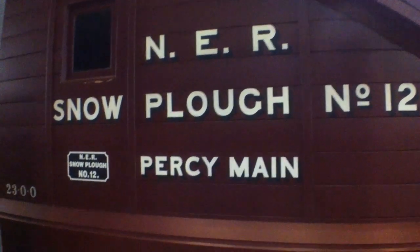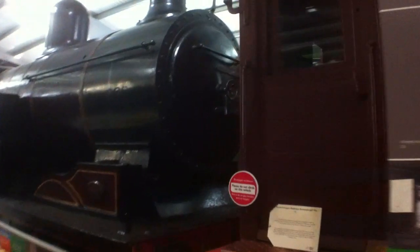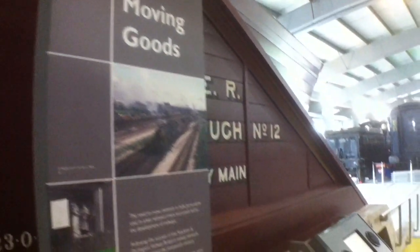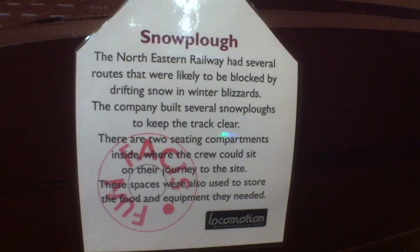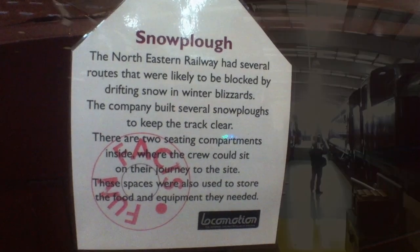We've just stopped here in the main hall at Shildon, and we're next to this snowplough. This is the North Eastern Railway Snowplough Number 12, Percy Maine, which is a place up near Newcastle Sunderland way. It's quite nice because it probably would have been used in places like the Stainmore Route over the Bama Viaduct through Kirkby Stephen East. We've got the original painting of Eden Valley Standard by John Wigston, and this plough is certainly one to exactly the same design as featured in that painting. So it's nice to see the real thing.